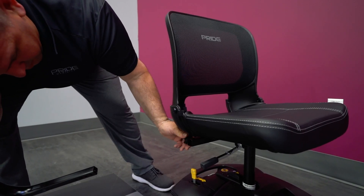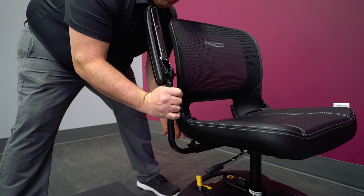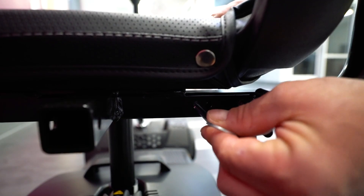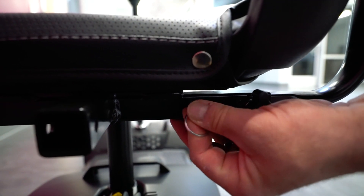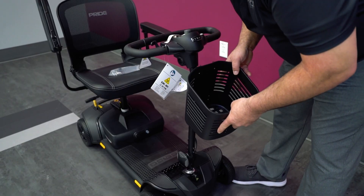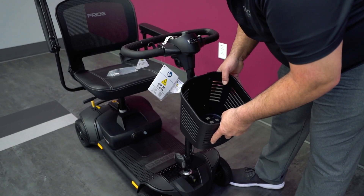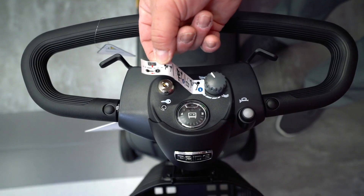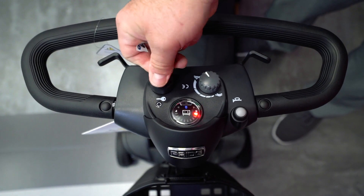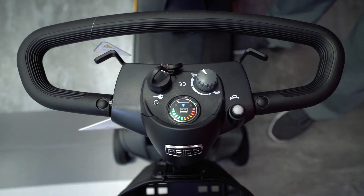Loosen the knob on the armrest holder under the seat and insert the armrest. Secure it in place with a pin fastener and tighten the knob. Repeat this process for both armrests. Next, secure the front basket over the bracket on the tiller. Remove the sticker on the console and place the key in the ignition to power on the scooter. The battery indicator should illuminate.